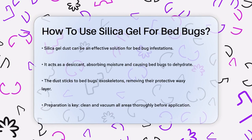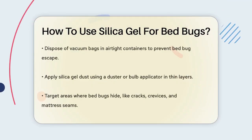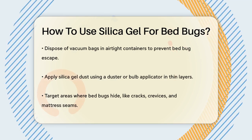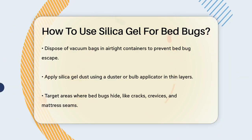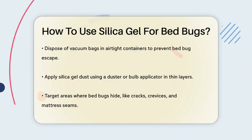Before applying the silica gel, you need to prepare your environment. Start by thoroughly cleaning and vacuuming every area, including floors, baseboards, furniture, carpets, and mattresses. Make sure to empty the vacuum bag into an airtight container and dispose of it outside to prevent any bed bugs from escaping.